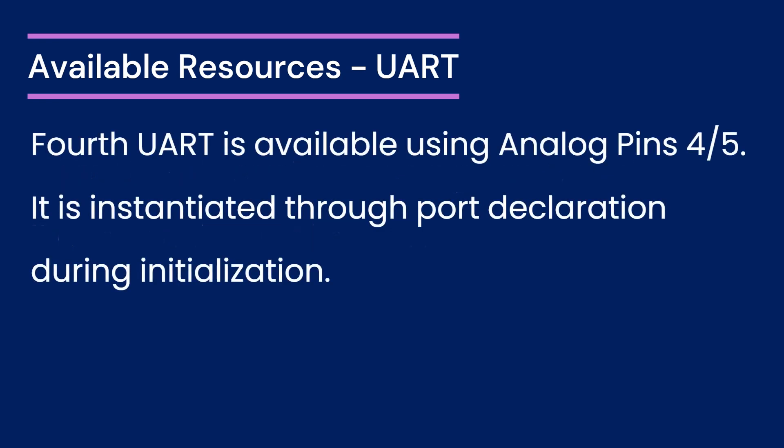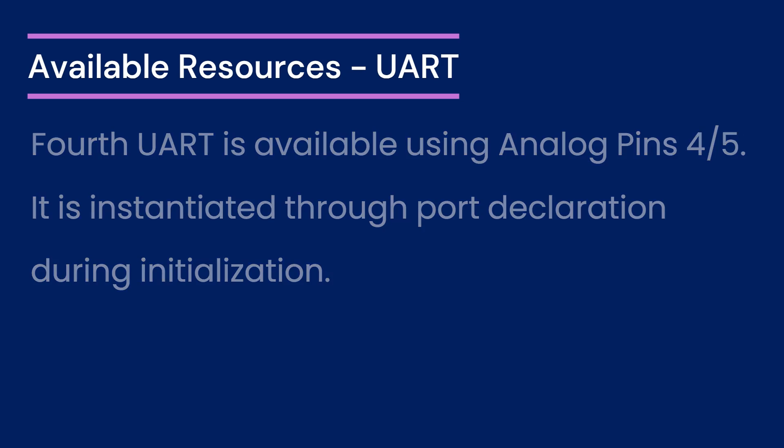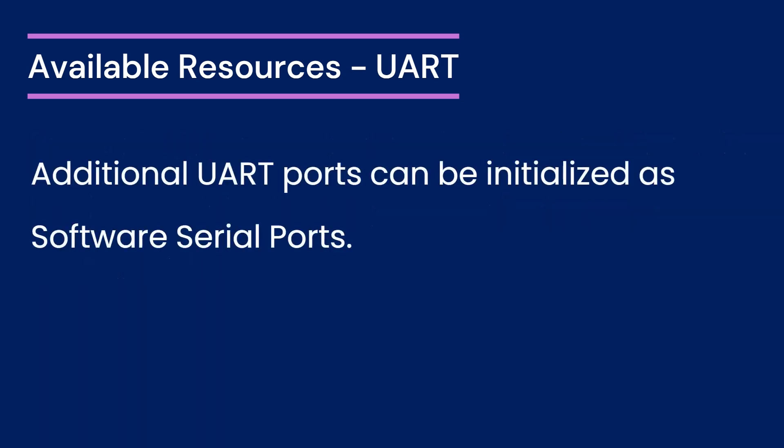The fourth UART can be accessed via analog pins 4 and 5, and requires specific port declaration during initialization. This port expands the possibilities for projects requiring multiple serial communications. Beyond the hardware UART ports, additional UARTs can be created as software serial ports, which is crucial for projects needing more UART ports than the hardware provides.